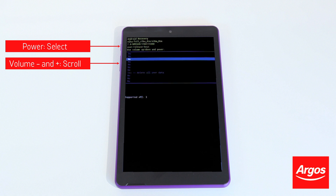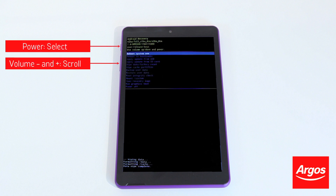Then scroll down to Delete All User Data and press the Power button to select. Bear in mind that this will remove all content saved on your tablet. When the options reappear,